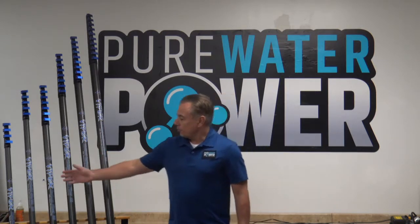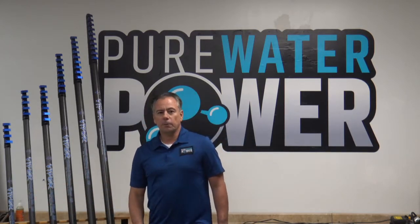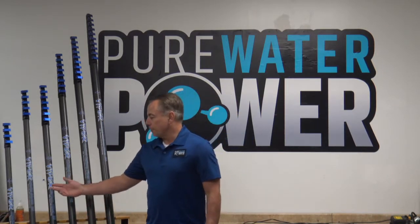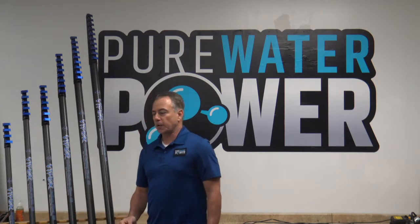The smaller two poles, the 18 and the 25 foot, are constructed of a hybrid 50/50 mix of carbon fiber and fiberglass, and at those heights of up to 30 feet, that is plenty rigid enough and plenty light enough to take care of those jobs for you.